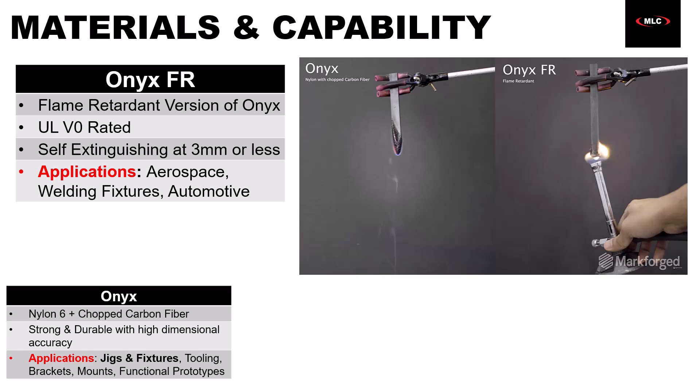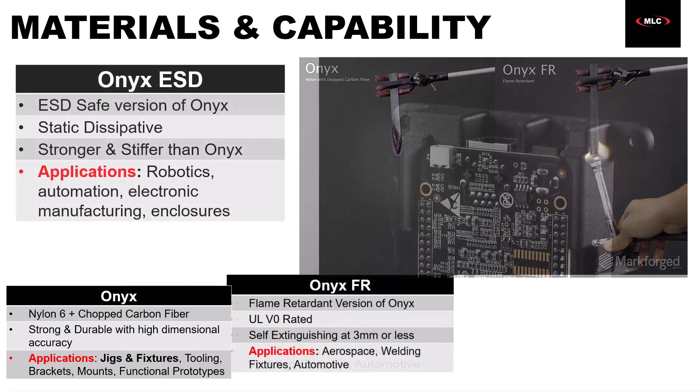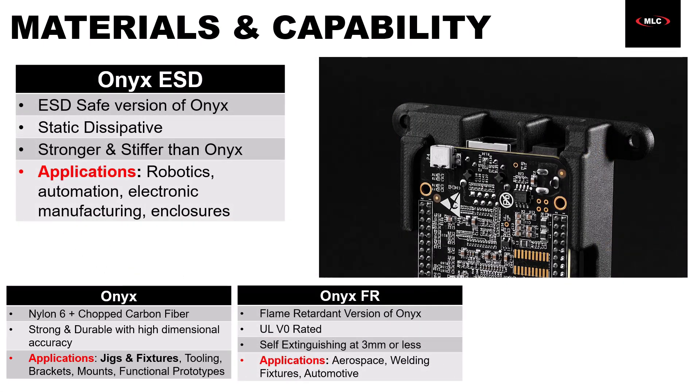If you're working specifically in aerospace, there is an Onyx FR-A version which actually comes with full material traceability documentation, so you can continue to open up the door to even more advanced applications. The final variant of Onyx is called Onyx ESD, and it's designed for electrostatic discharge-sensitive applications. It has a specific range of surface resistance that makes it ideal for electronic assembly, semiconductor handling, and especially robotics.